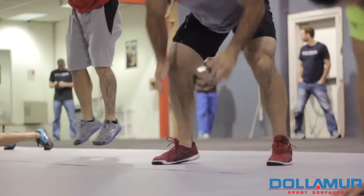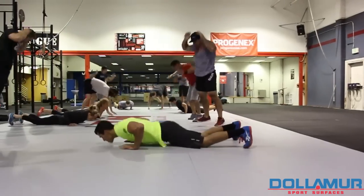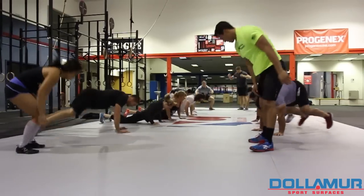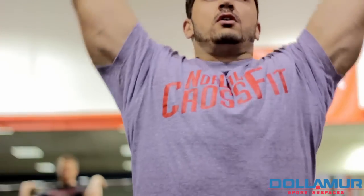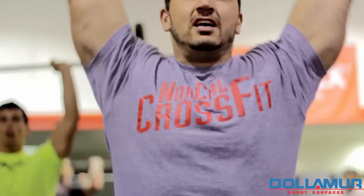Here at NorCal CrossFit we have a close relationship with Dolomar, and I've been fortunate to meet a lot of the guys there. We're creating new and innovative ways to use these mats in a safe and effective manner in CrossFit workouts.